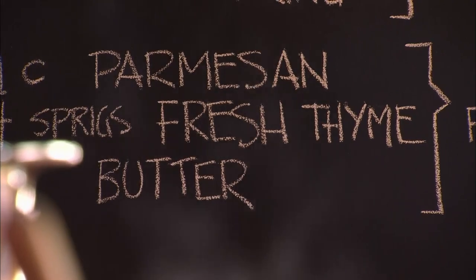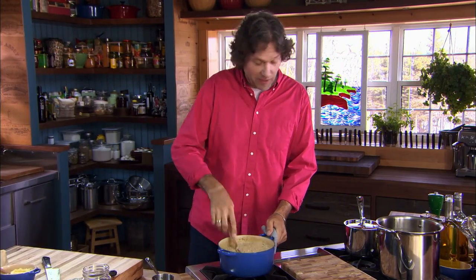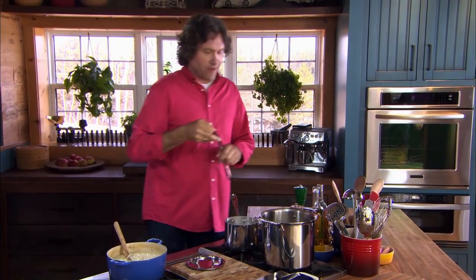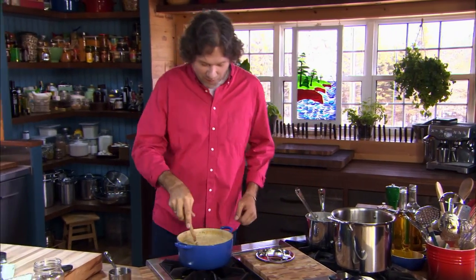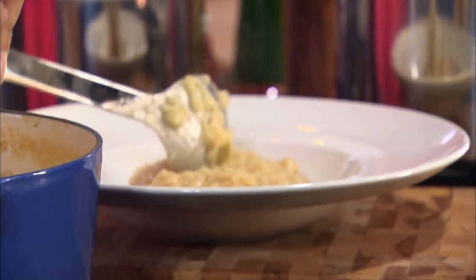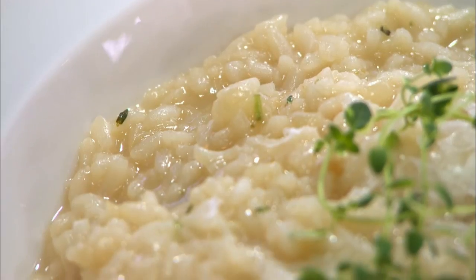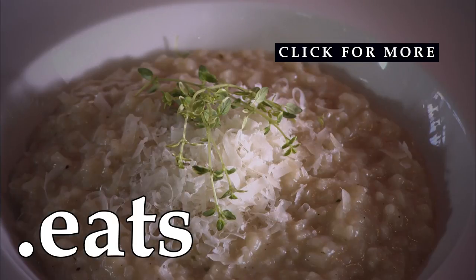And this is what risotto is all about. Just look at that creaminess — it's so beautiful. All that effort has definitely paid off. But what about the no-effort version? Let's see what we have here. It ain't looking good. Need I say more? It's all about the effort. That's so darn good. It's rich and luxurious and creamy, but not mushy. Every single one of those rice grains is still distinct — and that's the sign of authenticity.